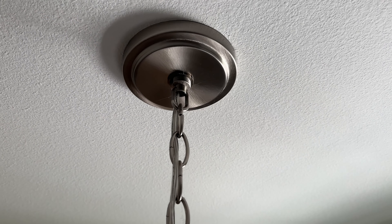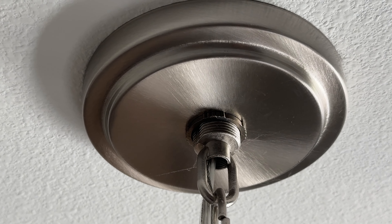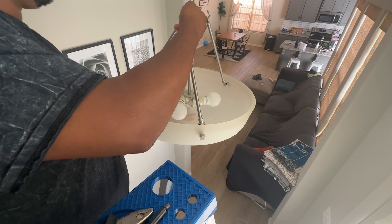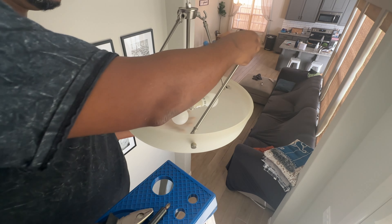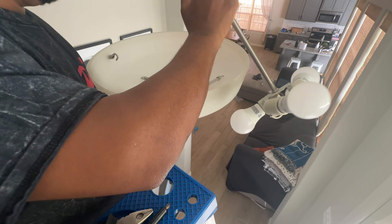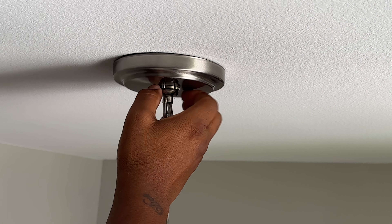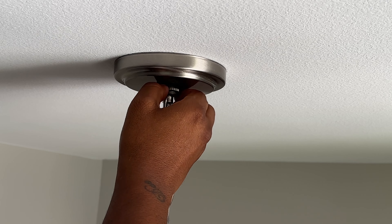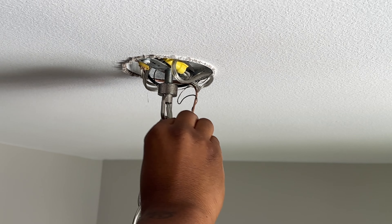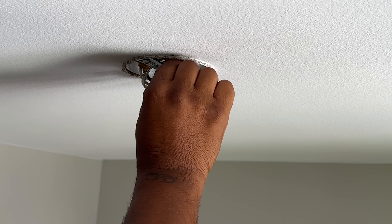This is what the current light fixture looks like next to the new one. Here's what we've got to remove to take our current light fixture down. We're going to get started by removing the fixtures that are holding the light bulb in place, take the cover and all of the light bulbs off, and then focus on the top. This part is fairly easy. Quick warning — please make sure you go cut the electricity off and test to make sure that electricity is not flowing before you start undoing wires.